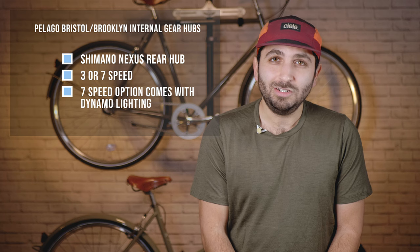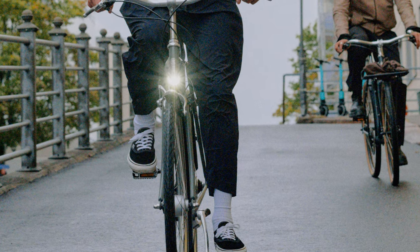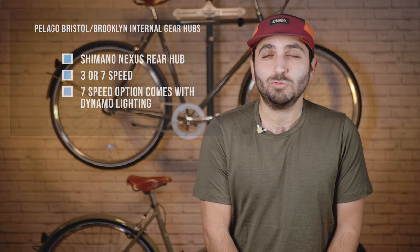The seven-speed option includes a dynamo lighting system. Dynamo lighting uses power from a generator hub that powers both your front and back lights. This creates worry-free and theft resistant lights built right into the bike.